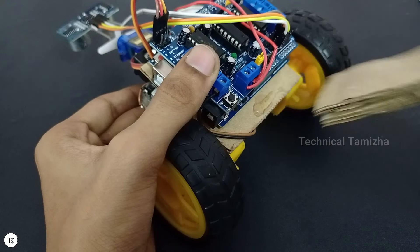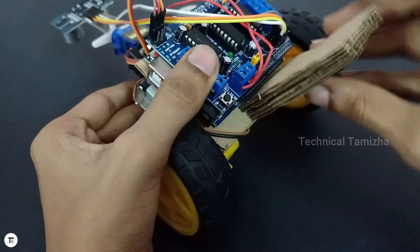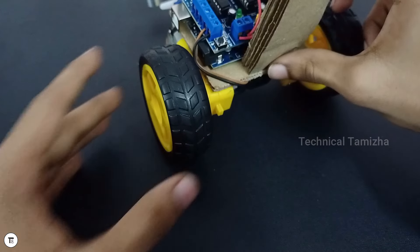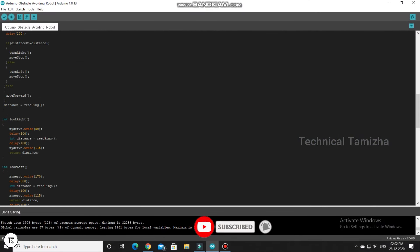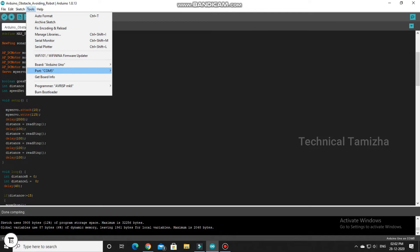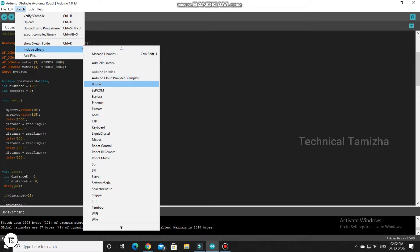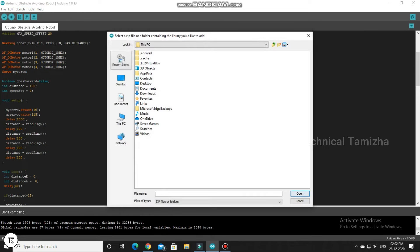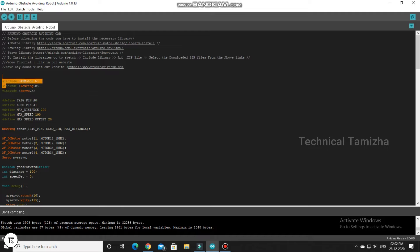We have to cut the cardboard piece. Now we have to start the program. You can download all the links on the website, including the circuit connection. You can select the board and the port. You have to include three libraries. You can include them via Sketch > Include Library, or add a zip library. You can download the library link from the description.